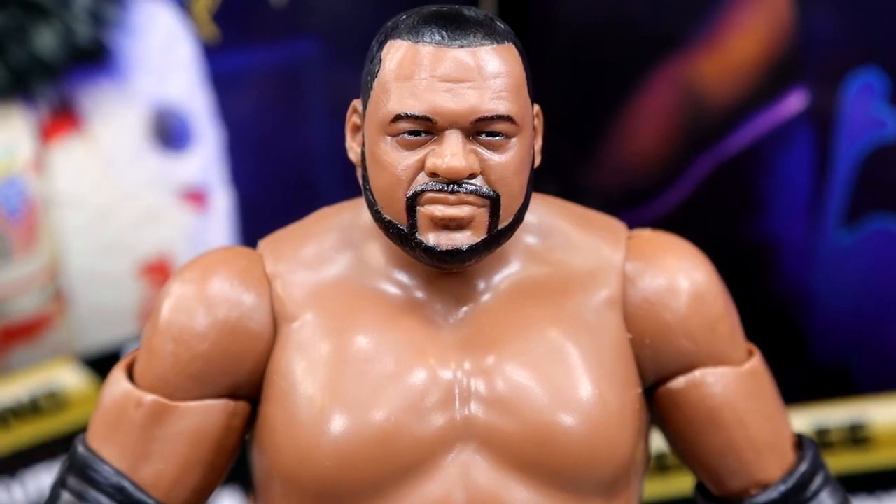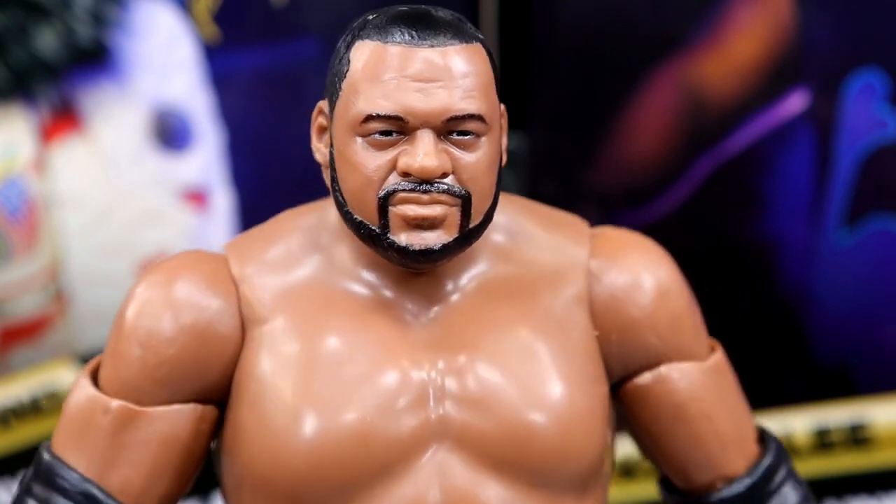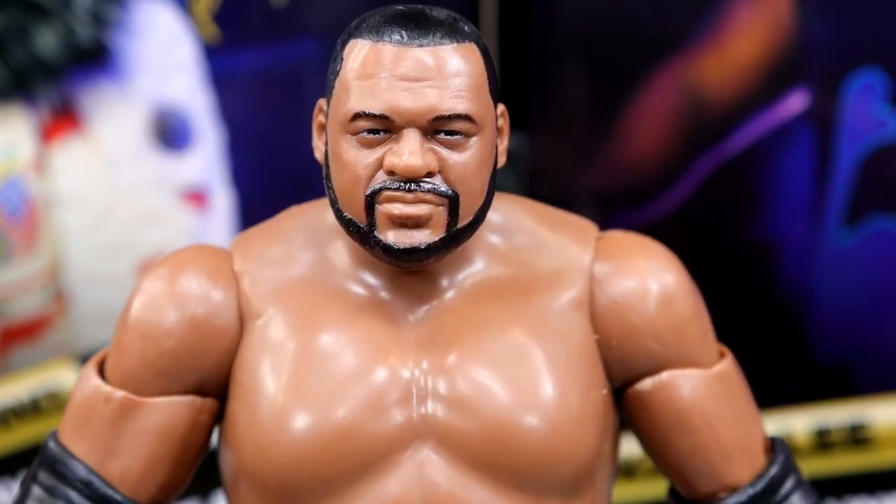Getting into Keith Lee himself, starting with the head sculpt — I don't hate it. It's not my favorite of all time, but it's not bad. It's very comparable to the Mattel one, or at least very similar. I'd argue it's actually better than the Mattel one — I think the likeness and the shape are a little bit better. You guys can let me know what you think in the comment section below.